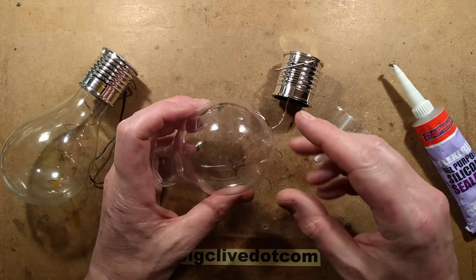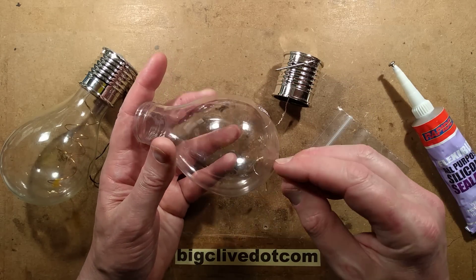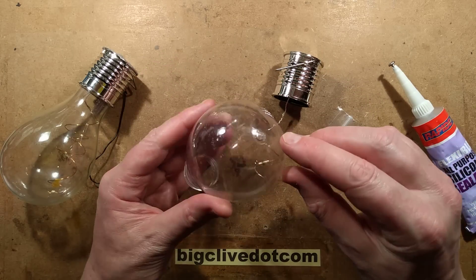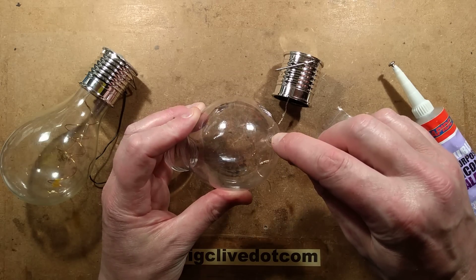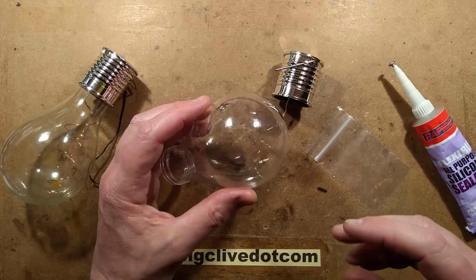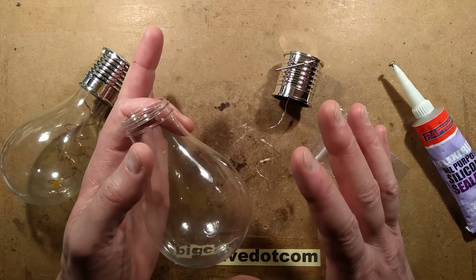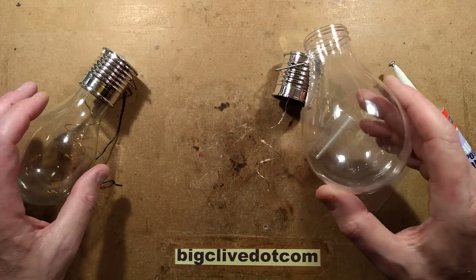Things worthy of note: with the plastic globes, not the glass ones, I recommend drilling a hole in the very end of them, or using a soldering iron to melt a hole in the end - but not with your best iron. That will allow any moisture that builds up inside them to drain out. It makes a huge difference in the life expectancy of these lights.